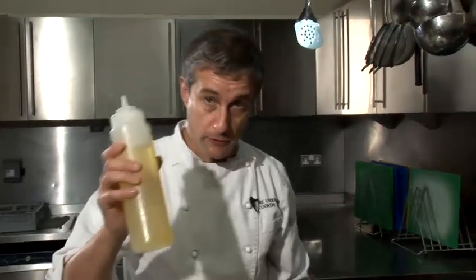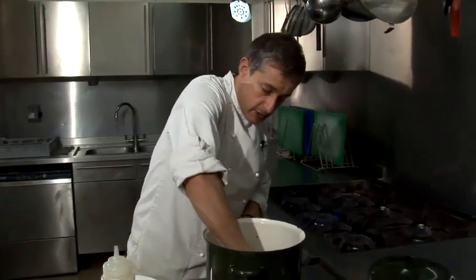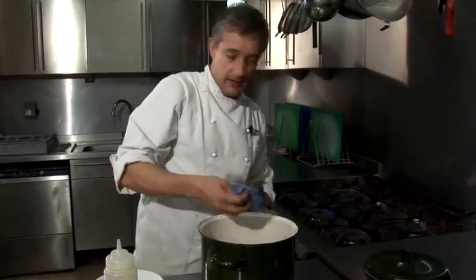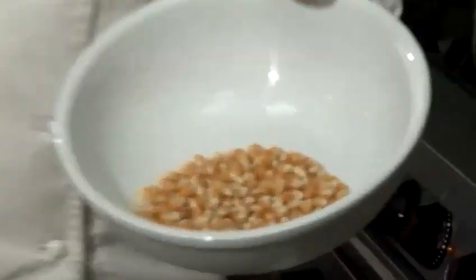The first thing we need to do, obviously, is to cook the popcorn from raw. So what I'm going to do is add some olive oil to the pan. I'm just going to use a bit of kitchen paper to grease the pan that we're cooking it in. Stick it on the hob and then I'm going to add these kernels.